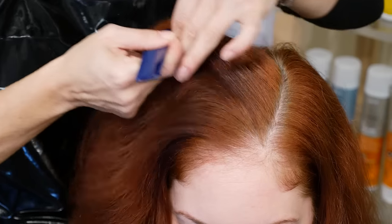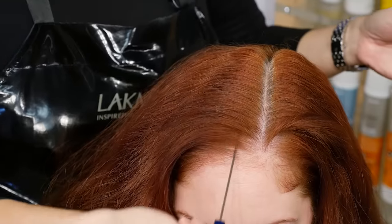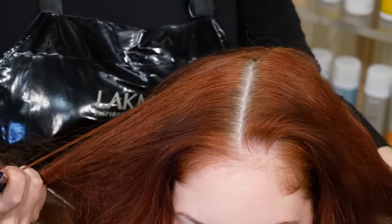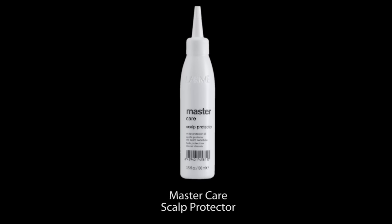Before color application, always facilitate a proper scalp analysis to ensure that there are no irritations or abrasions. If the client has a history of sensitivity, utilize Mastercare Scalp Protector, LACME's Dermal Scalp Buffer.